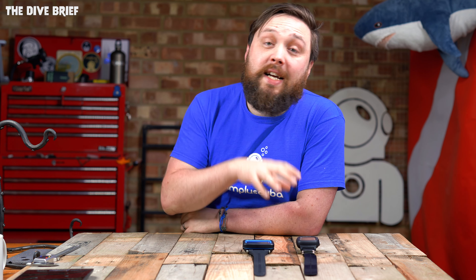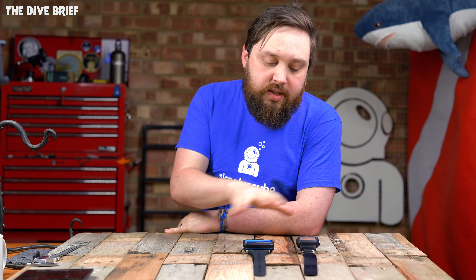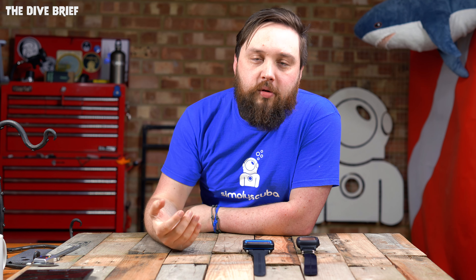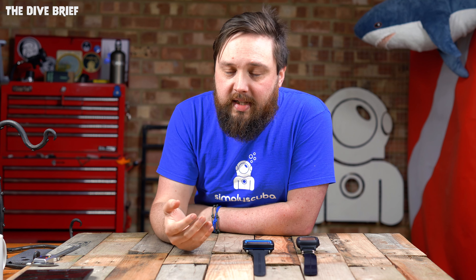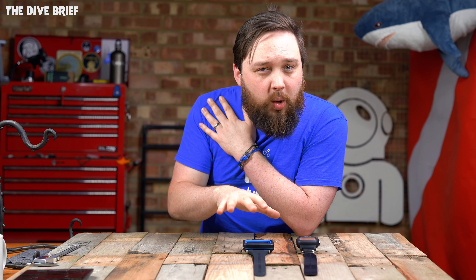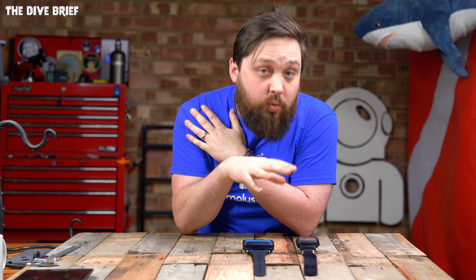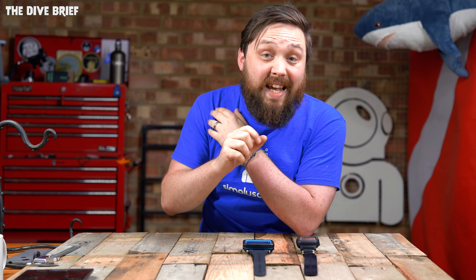As far as alarms go, the i330R has an audible alarm — it's going to beep at you when you do something wrong. The Peregrine does not have an audible alarm, but it does have a haptic vibration alarm, which the i330R doesn't. This is a modern shift. If you've been diving a lot, you'll notice that especially at key depths you suddenly hear a chorus of beeps from everybody's dive computers. Having a vibration alarm is quite nice — if something's vibrating on your wrist, you know it's your dive computer trying to get your attention, rather than wondering if it's your buddy's computer.